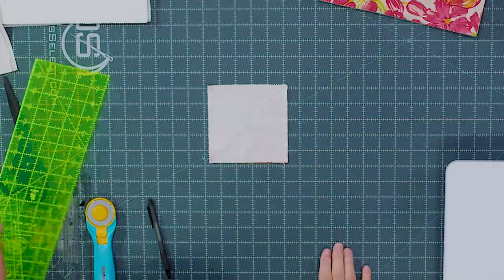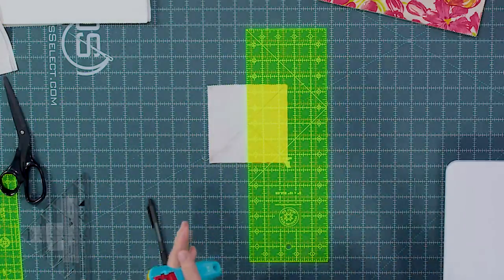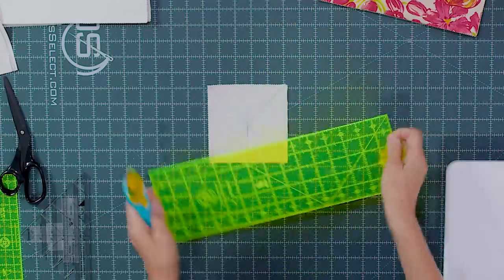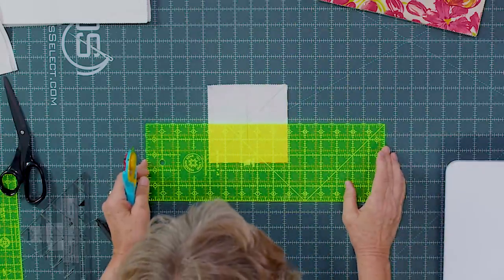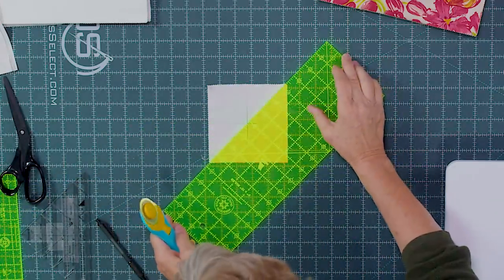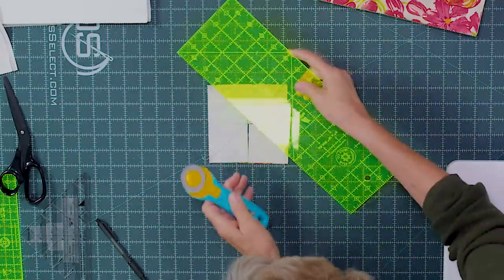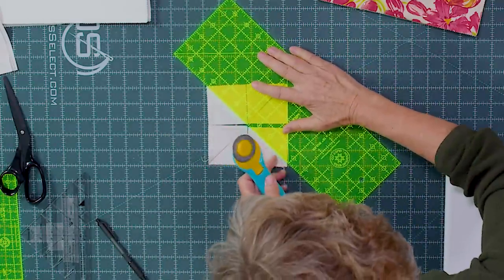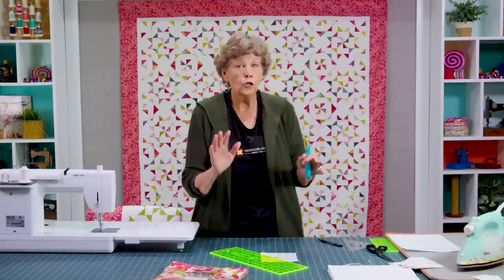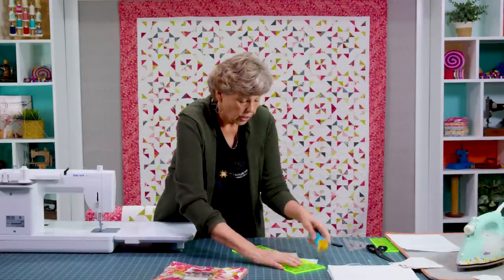Now we're going to cut this in half — I always cut where there's no lines. You're going to make four cuts: cut it in half vertically and in half horizontally. This is a five-inch square so it should cut at the two-and-a-half line. Then we're going to cut on our diagonal lines. The reason I wait and do the lines last is if your squares shift a little bit, you can actually just pull them out because you have the line to mark on.